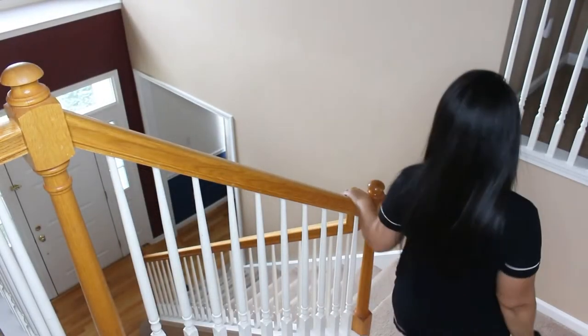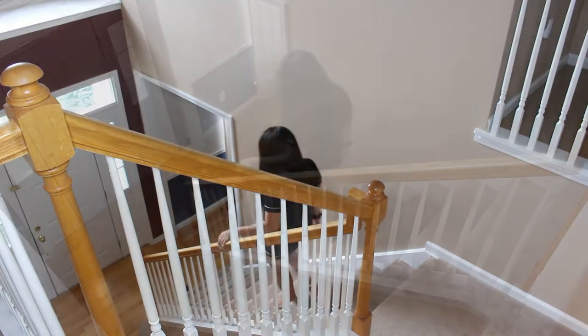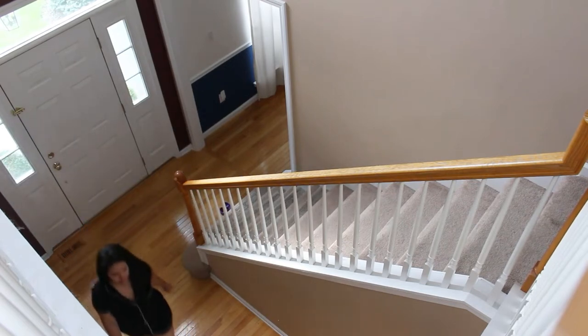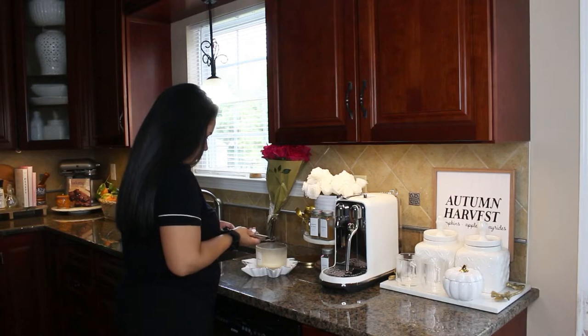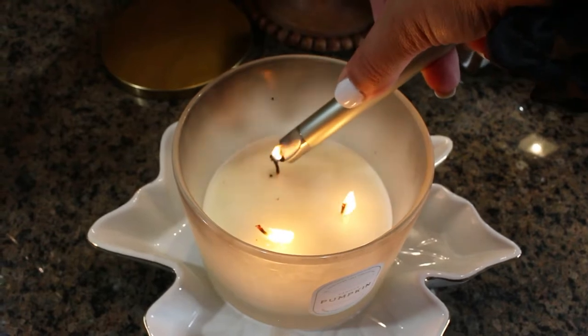If you are new to my channel, welcome! My name is Cindy. I'm a mom of two little girls. I love home decor and home organization. I share some recipes, and today we're making a pumpkin spice latte and a fall spice banana bread that is so easy to make and delicious. I also share DIYs, makeovers, all things home. I would love it if you subscribe and become part of this sweet growing community.